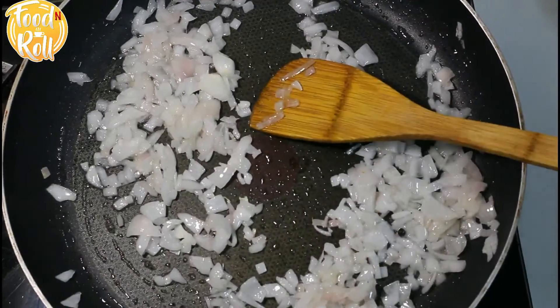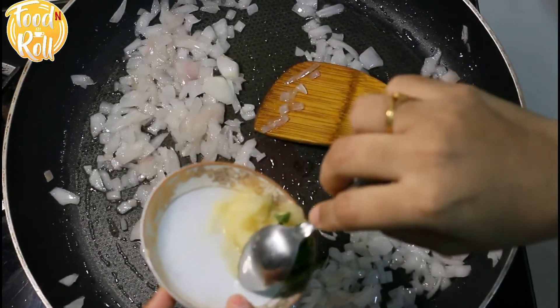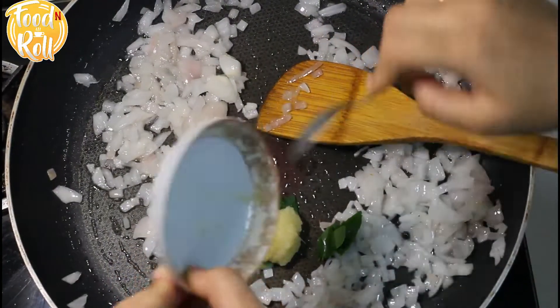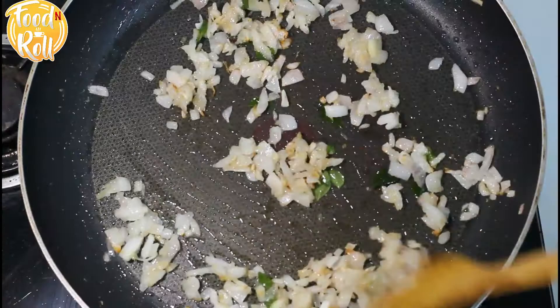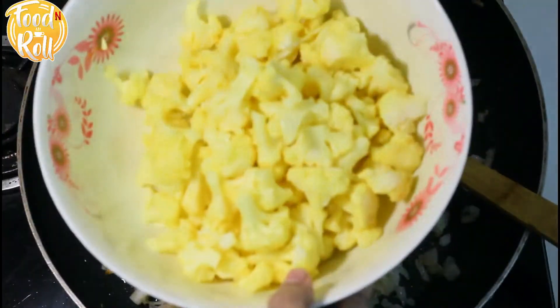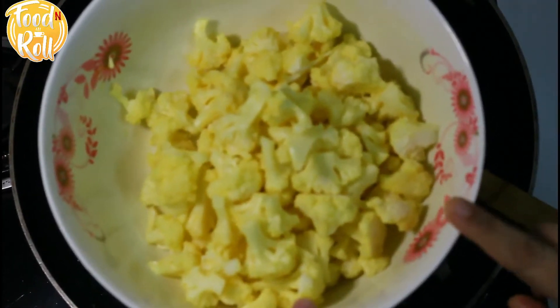We will add a spoon of ginger garlic paste. We will add the ginger garlic paste and the cauliflower. I will use the chute and clean the cauliflower.